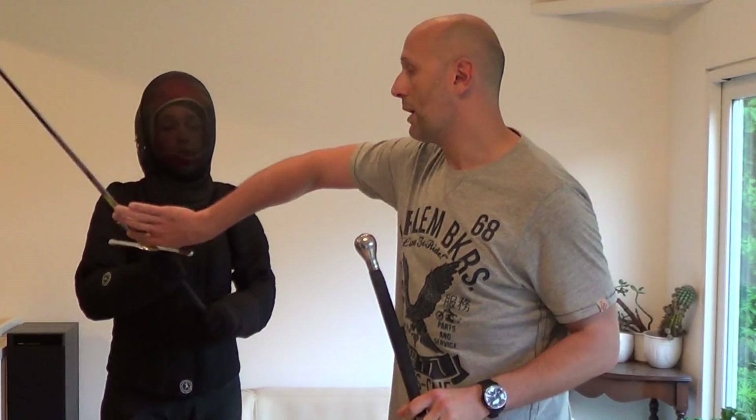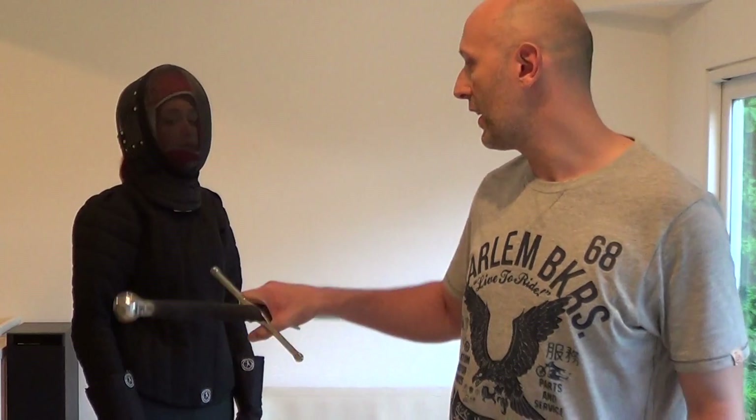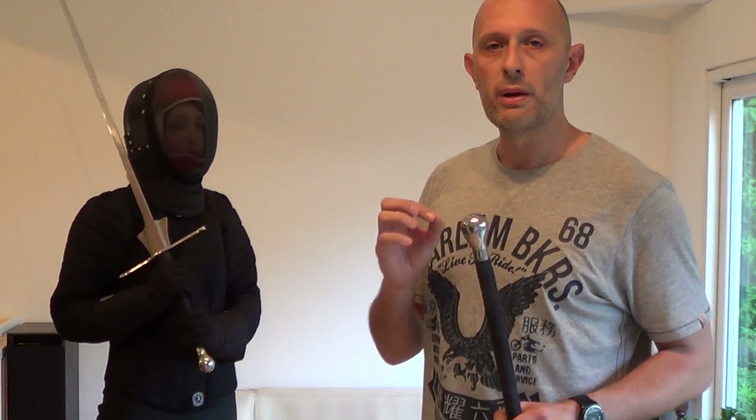What I want to look at briefly here are the disarms that I showed in that video. So in Fiore's system there's a number of different disarms — a disarm being when you somehow get the weapon off the other person and take it away from them. There's a number of different disarms shown in Fiore, and in other systems there's even more disarms shown. But what we're going to look at here is one very basic type of disarm that works on a simple principle.